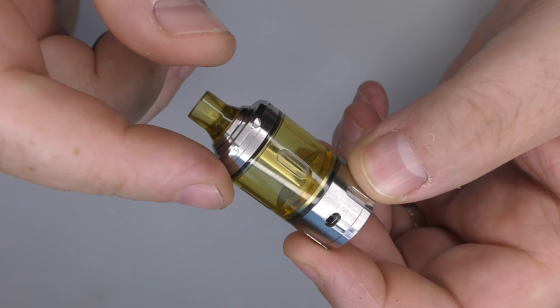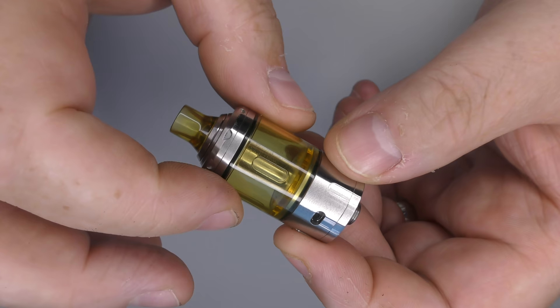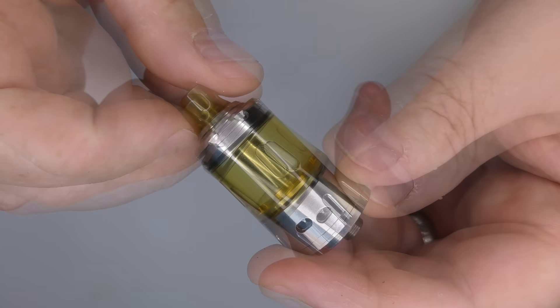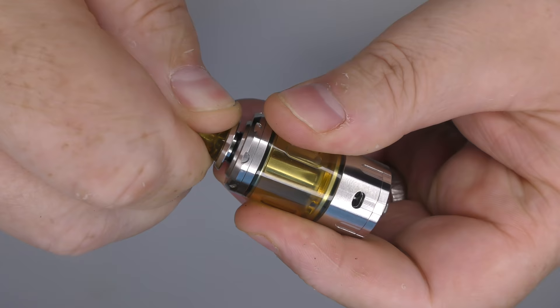I have the Ultem one here. I've also seen it advertised with a clear tank — I'm assuming that's a PMMA material — with a matching drip tip. The one I have has the Ultem drip tip and Ultem tank. Construction is 316 and 304 stainless steel.